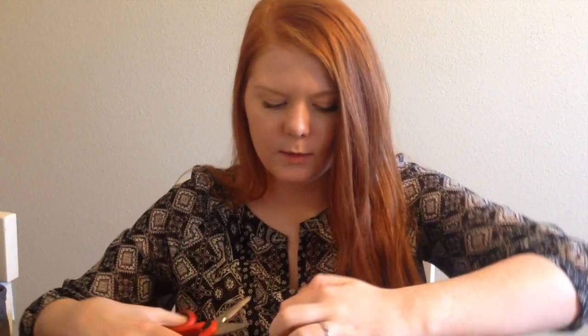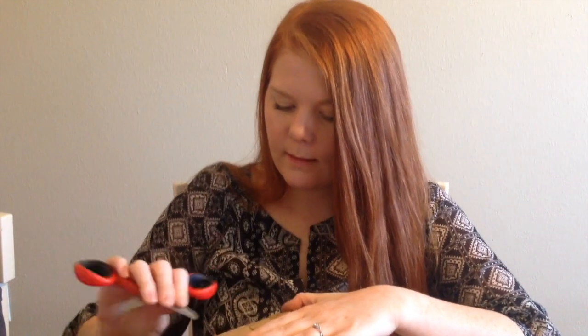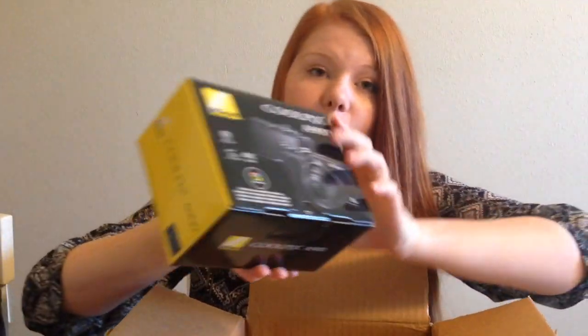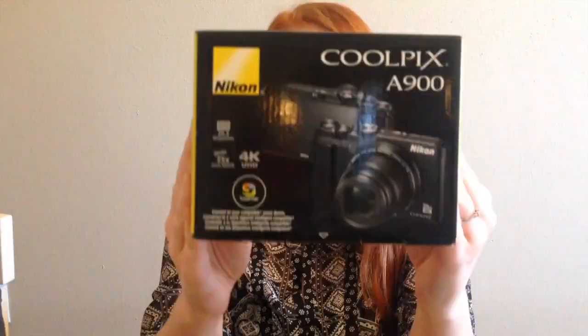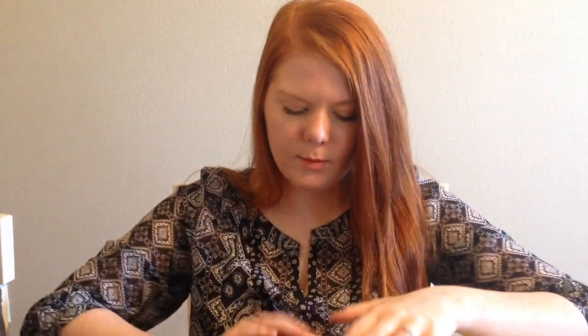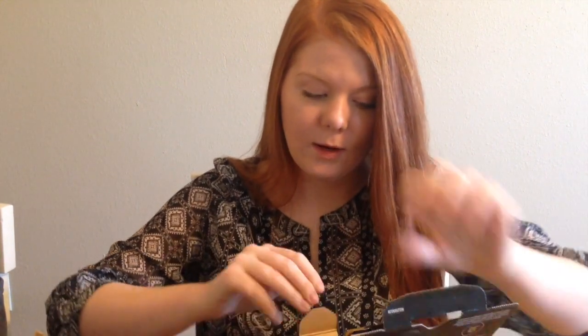Now for the camera — let's go ahead and open this up. Another box, but this is the box it comes in. It's the Coolpix A900 from Nikon. I am so excited. Just so you guys know, I've been filming all my videos on my iPhone 5C, and I'm really surprised with the quality of it for just being a smartphone camera. But I'm so excited to have an actual vlogging camera — this is going to be such an upgrade.